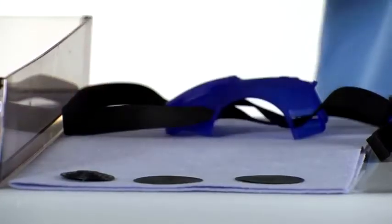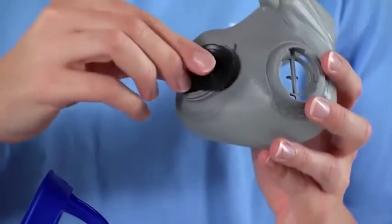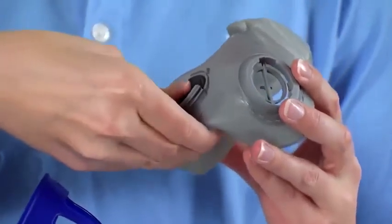After cleaning, press the valve disc into the valve seat, then reassemble the mask completely.